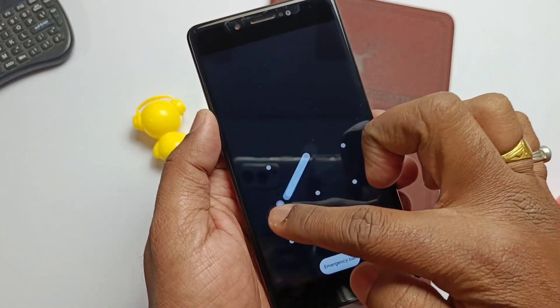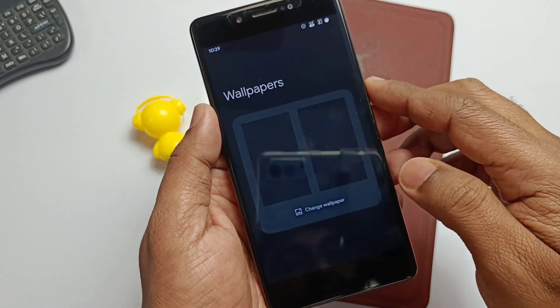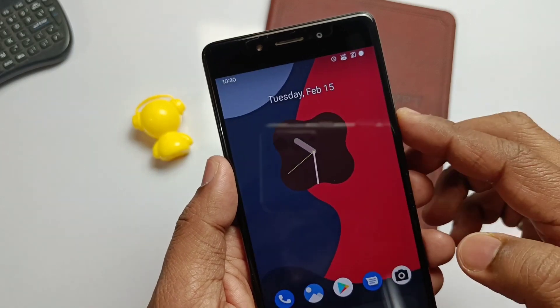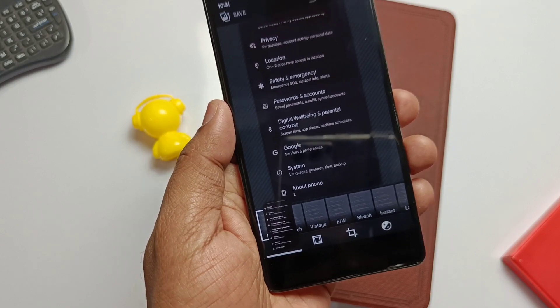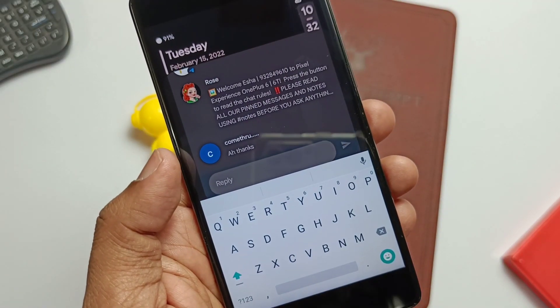Since this is an Android 12 build, we get all the Android 12 goodies: wallpaper-based Monet theming, new volume panel, new rounded shapes, peek and quick setting tiles, new power menu, new recents with screenshot edit options, and a new notification panel with quick reply to each message separately in-app.